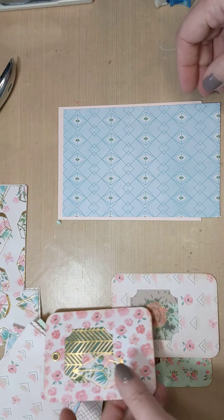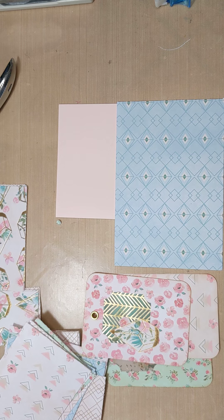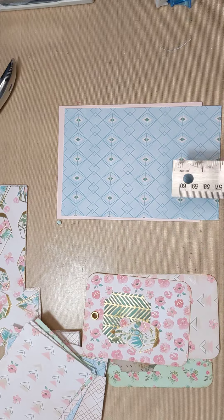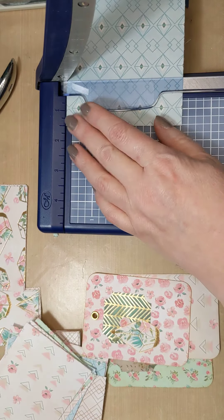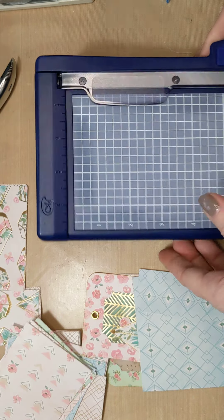And then if you have something like this, let's turn this into a pocket. So I will go grab a card blank so we can figure it out from there. Here is a card blank - whatever size you use, you will adjust it to your needs. What I like about this - it's a little bit too big, which is okay, because in this case what we're going to do is we are going to make this into the front of our card.